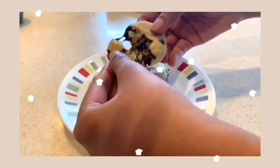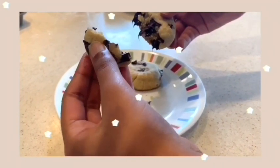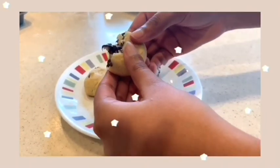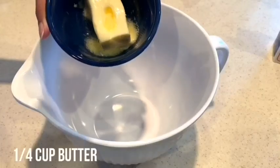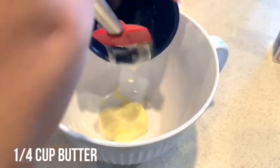Hey guys, wanted to pop in for a real quick intro. So today I am making chocolate chip cookies. This recipe makes about eight small cookies like this one. So this recipe calls for 1/4 cup of butter.